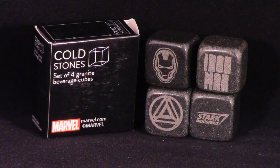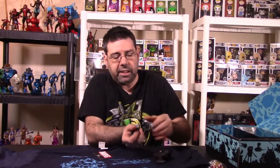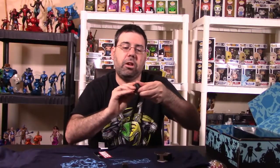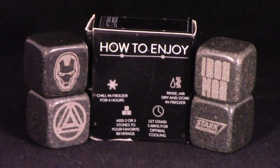This is a set of four granite beverage cubes — some type of thing you would put inside your drink to keep it cold. Let me open this up. There are different symbols of Iron Man all over these cubes: one has Iron Man listed on it, this one says Stark Industries, this one has Iron Man's face on it, and the last one is the arc reactor. I'll put them all on my light box so you can see what they look like.